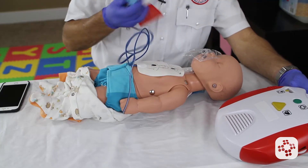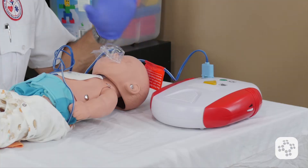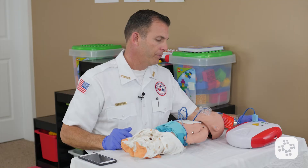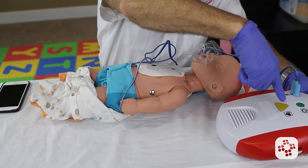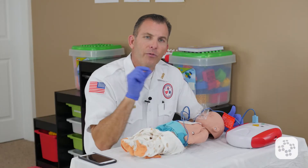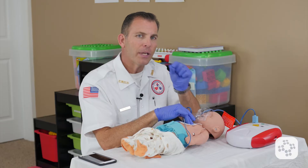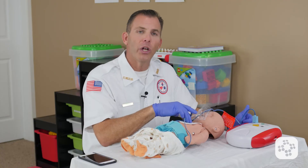Now the AED is prompting us to insert electrodes or connect the wires, so we plug it in and follow the prompts. At this point we wait for the AED to charge and then it encourages us to push the flashing button to rescue. Making sure we're not touching the patient, we push the flashing button. As soon as we've delivered the shock, it's vital to remember that per current research and guidelines, we don't want to delay the very first compression following the shock. We want to minimize that time gap to get pulse pressures back up and restore circulation of oxygenated blood as fast as we can.